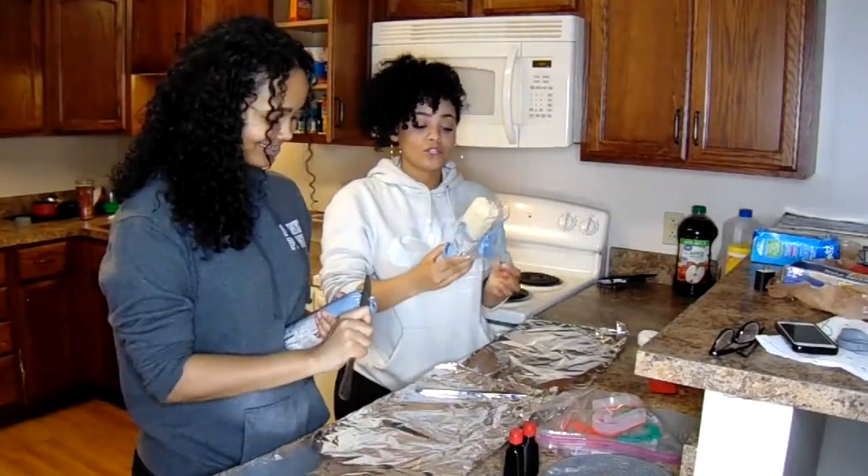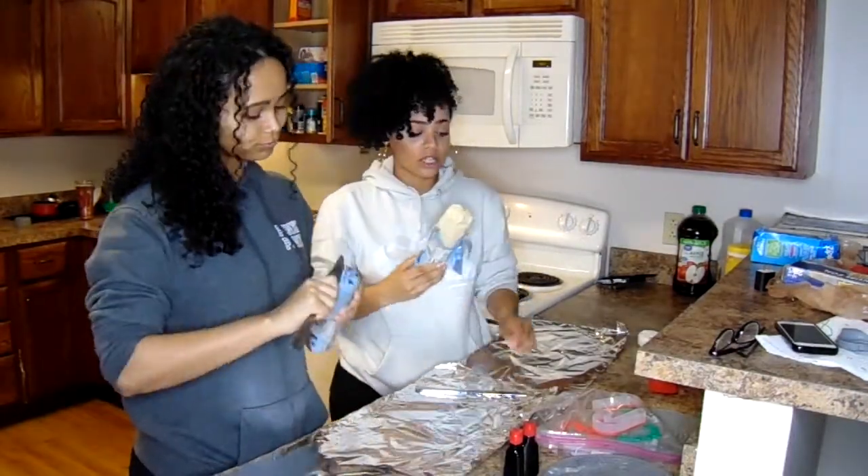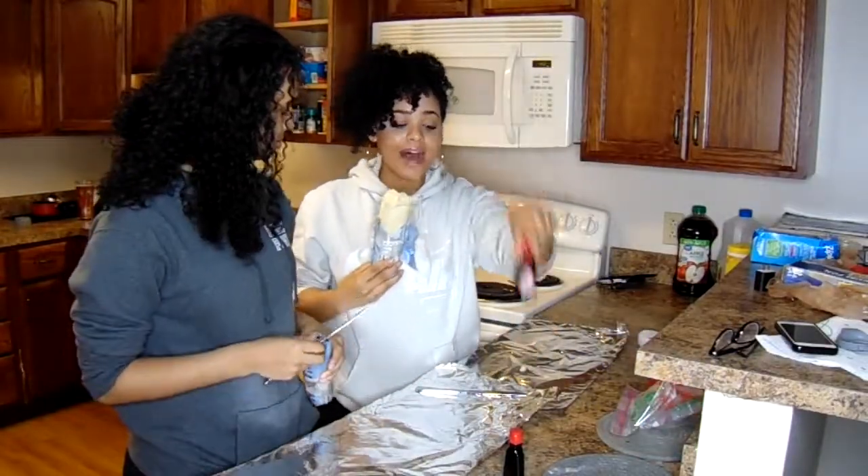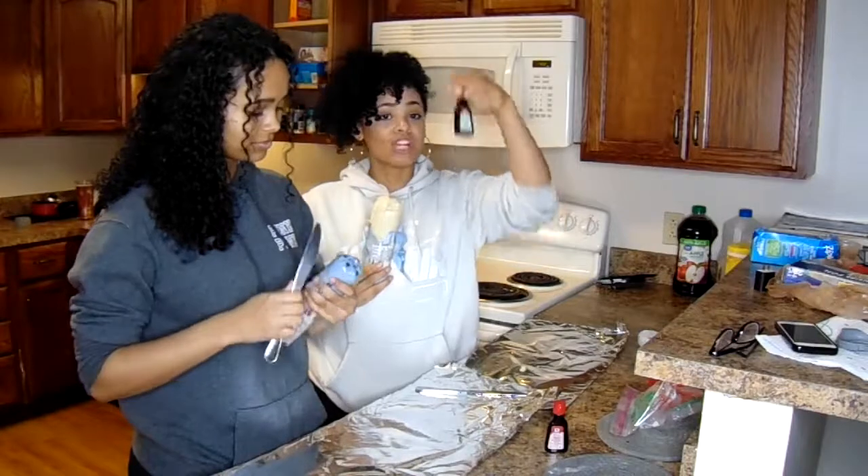So today we're going to make sugar cookies and chocolate chip cookies. And then we have these Christmas ornaments, and then we have red dye, and then we have green dye.